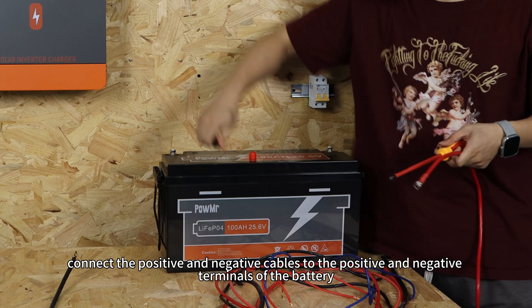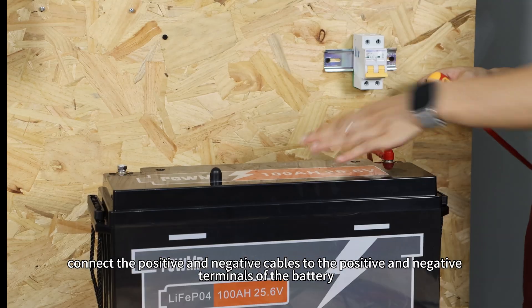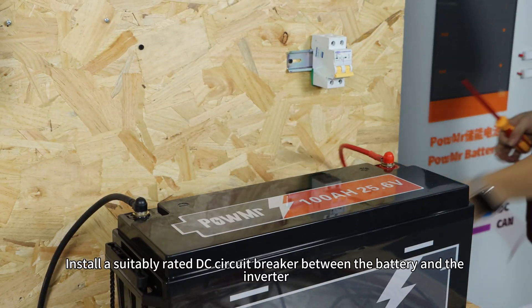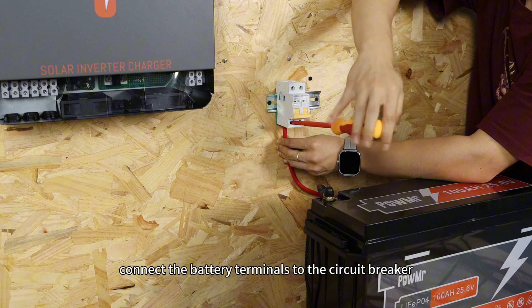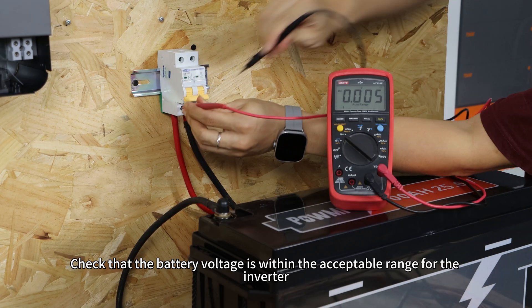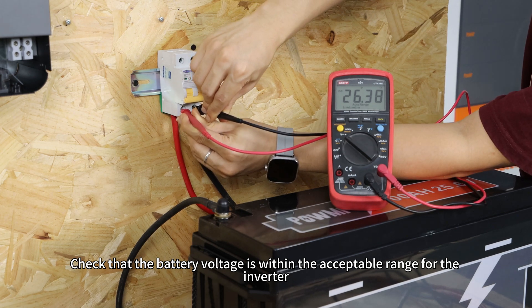Next, connect the positive and negative cables to the positive and negative terminals of the battery. Install a suitably rated DC circuit breaker between the battery and inverter. Then, connect the battery terminals to the circuit breaker. Check that the battery voltage is within the acceptable range for the inverter.